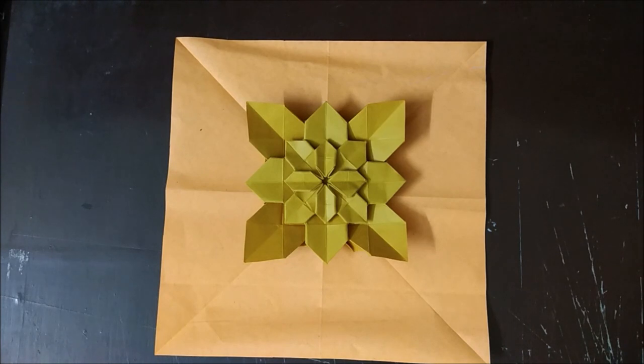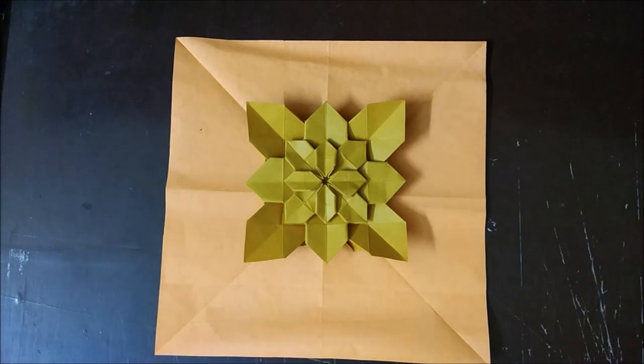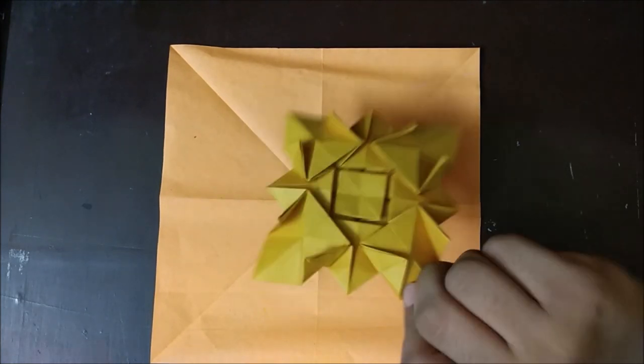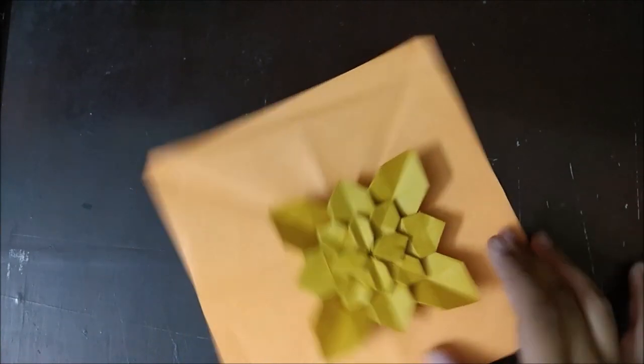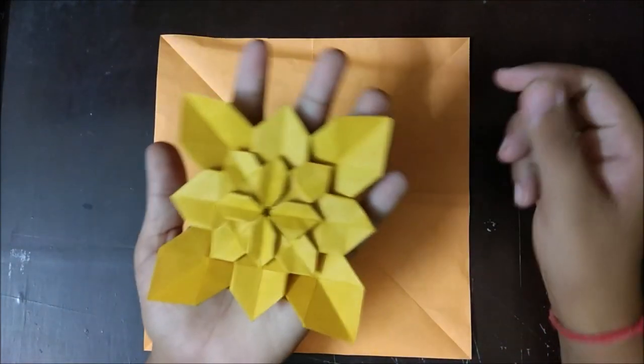I'm Dhruv and in this tutorial I'm going to show you how to make an origami tessellation. I don't actually remember the name of this tessellation but I think it's clover folding or something like that. Here's how it looks from the front and from the back. I made this showcase model from quite thick paper, but I'm using thin paper for the tutorial. At the end of this video I will be showcasing another of my models — one of the biggest origami models I have ever made — plus two more models, so stay tuned.